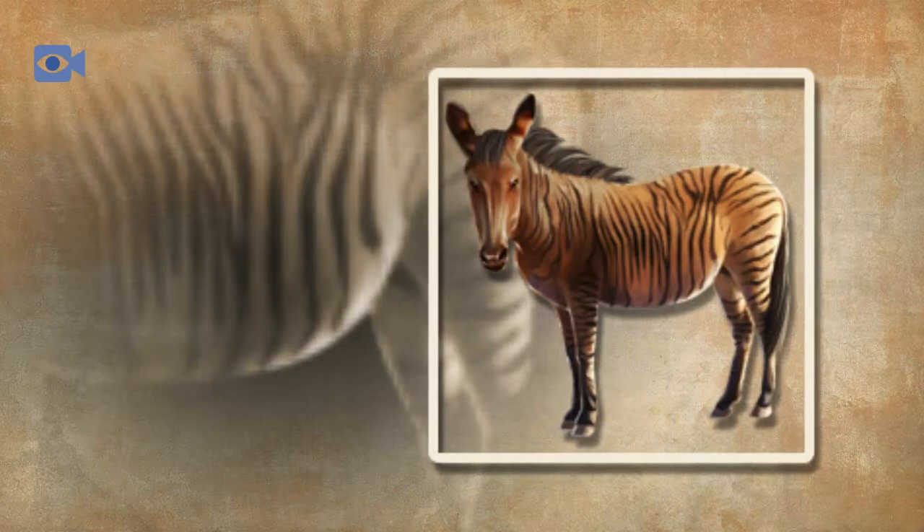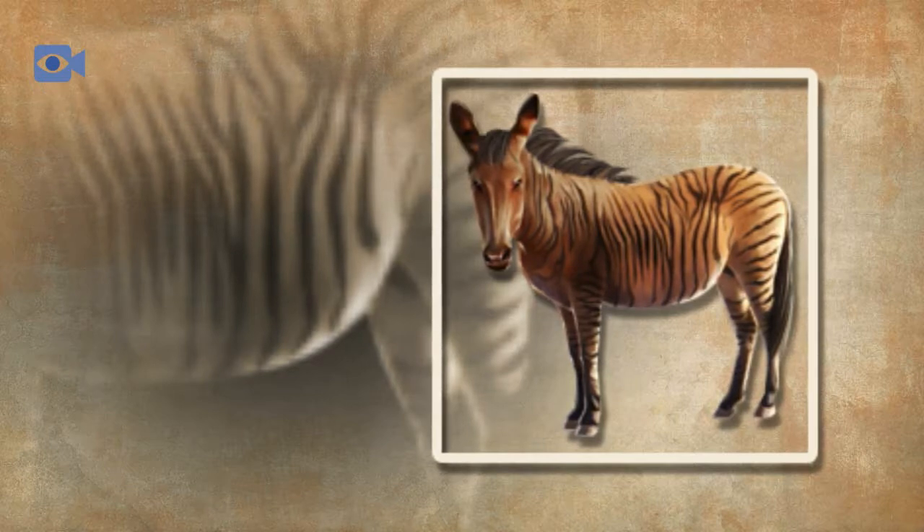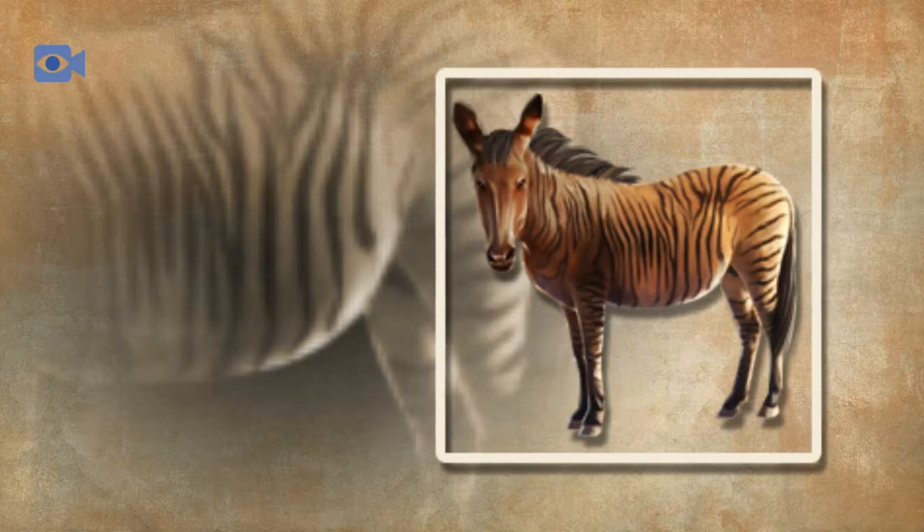At that point crossbreeding was largely abandoned until a revival of interest came in the early 1990s, with just about every breed of domestic horse imaginable being tried. Zorses are bred and kept today for riding, as work animals, and as attractions in zoos and animal institutes around the world.